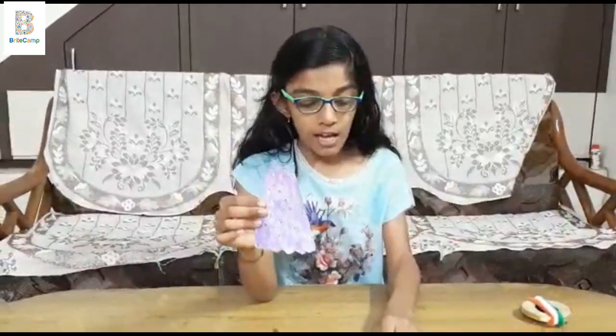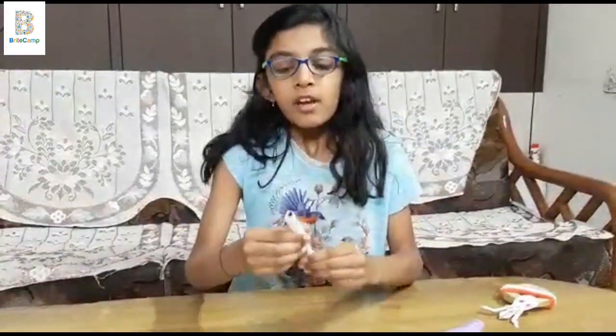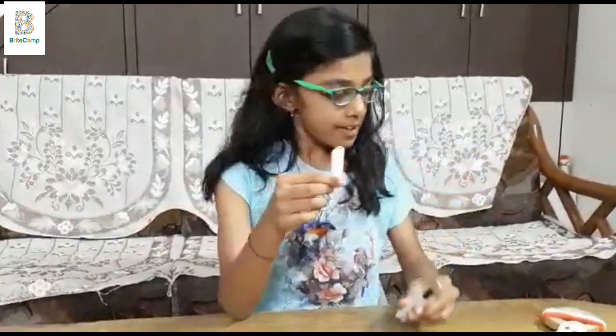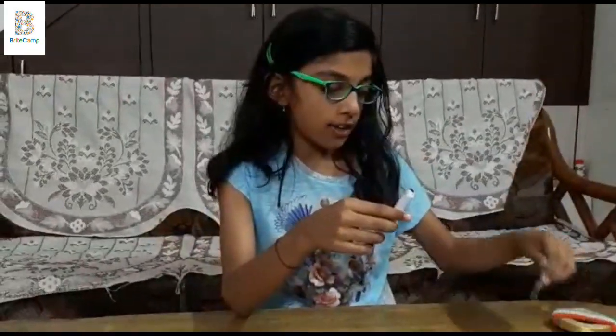Now I am going to attach the Rapunzel to the cap of the pen. I have covered white paper on the pen cap and the bottom. Let me stick the Rapunzel top part on the cap.